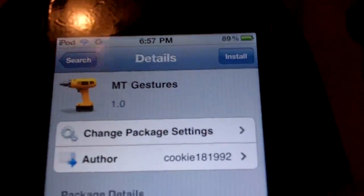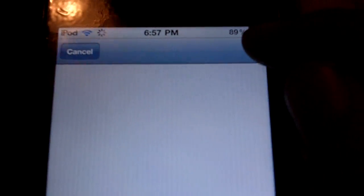Also you are going to need WinterBoard because this is like a little theme. So you are just going to hit install.